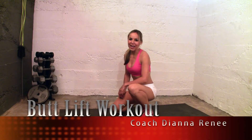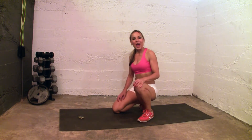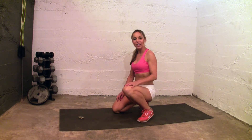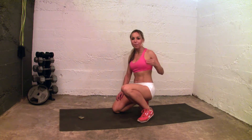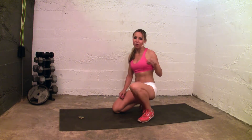Hi everyone, I'm Diana Renee and today we're going to be getting a butt and hamstring workout, getting the back of the leg and lifting up the butt. It's going to be 8 minutes with me and then you have another round on your own, giving you a 12 minute workout.